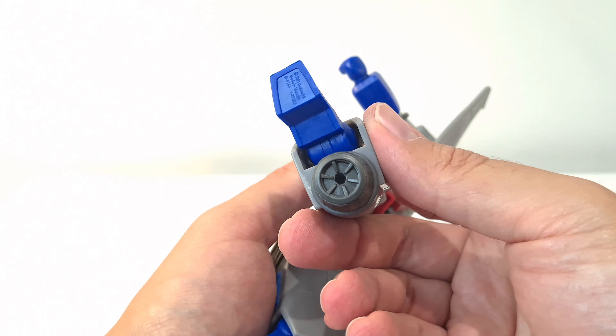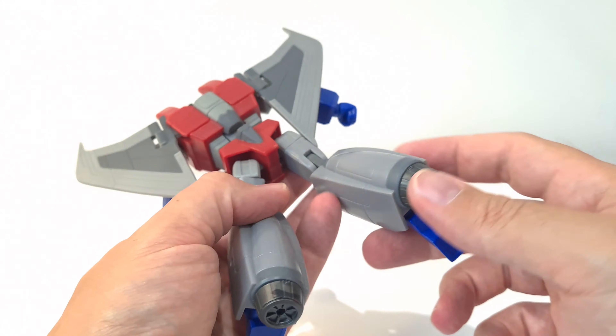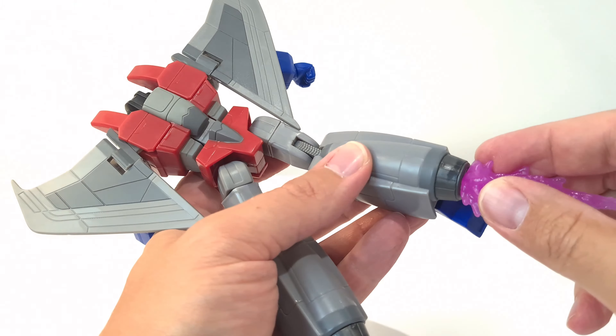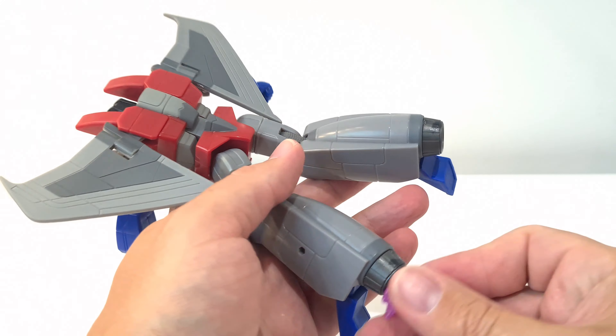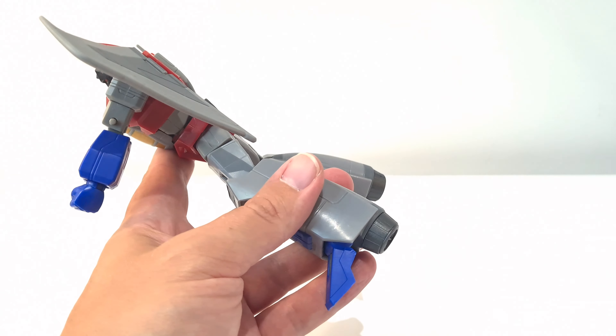Nothing moves in this piece here, although these thrusters feel like they should move. You do have pegs so you could peg certain things into them — if you had a flight stand you could have him flying with boosters coming out of there. Yeah, that's unfortunate.